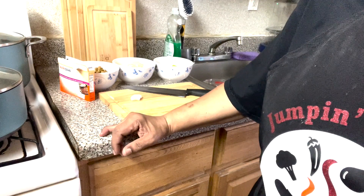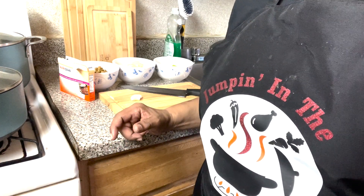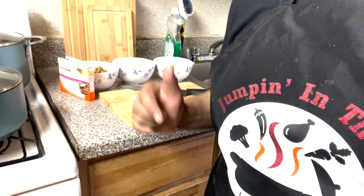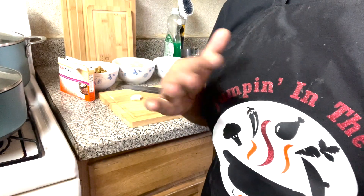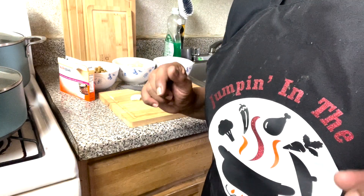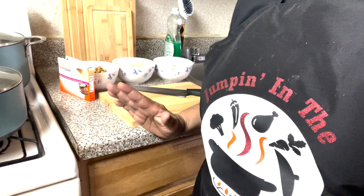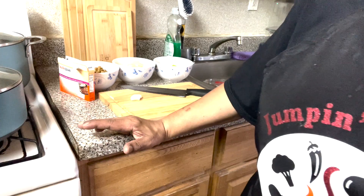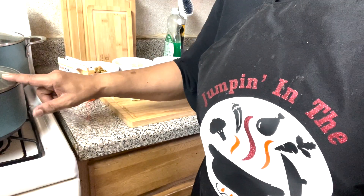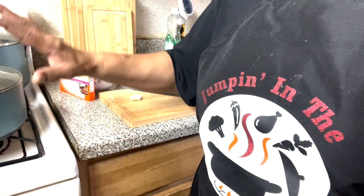Welcome to another episode of Jumping in the Pot. I'm your host, Marsha. Today we are going to continue where we left off yesterday, where I showed you how to make the green seasoning that I use for the curry oxtail marinade. In this episode, we are going to make some pigeon peas and rice to go with the curry oxtail.